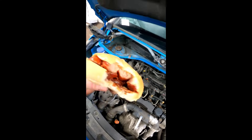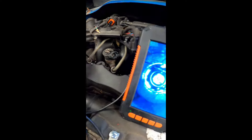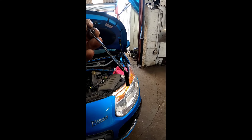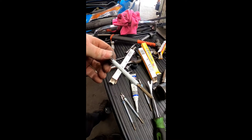Now before we make a start on the other one, let's have a big fat sausage and bacon bap. And there we go - that is the second one knocked through. And there we go, that is the second broken tip out. Let's get some brand new glow plugs fitted.